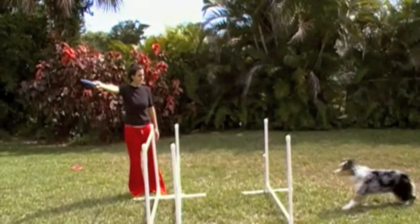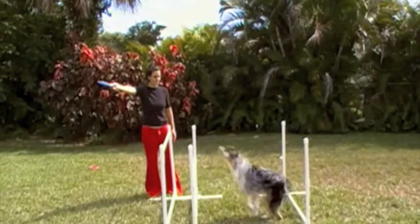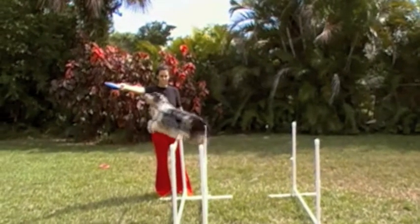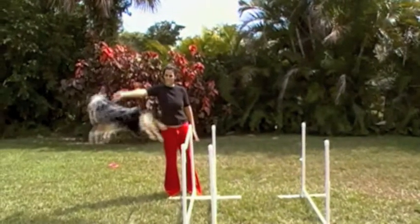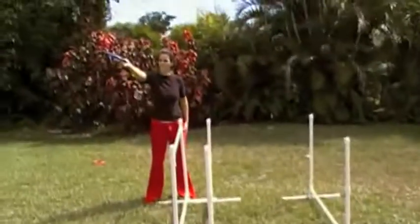Her angle there was kind of going right at the disc, essentially ignoring the bars and just going straight for the disc. We want to teach her — we want in her muscle memory — a certain style of jump. Let's try it again.